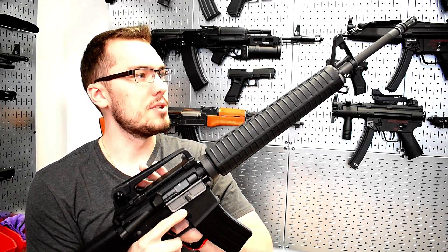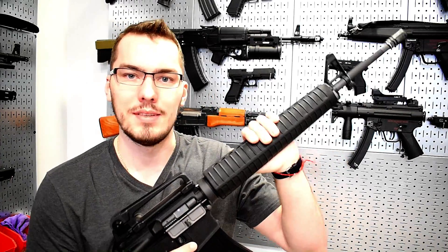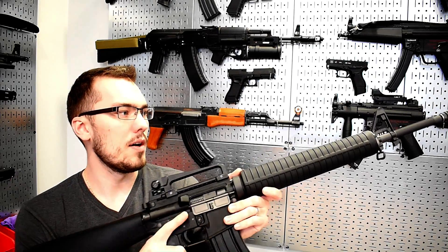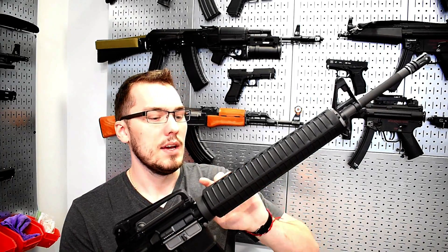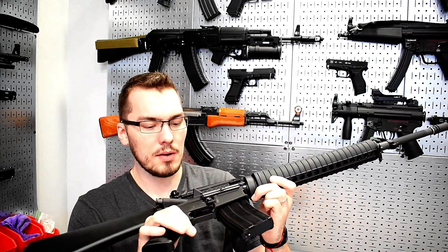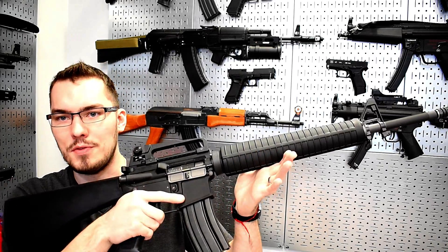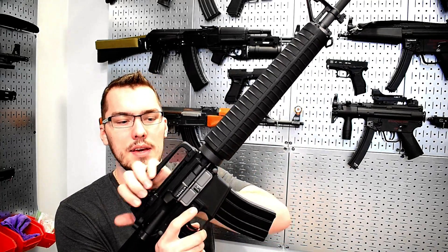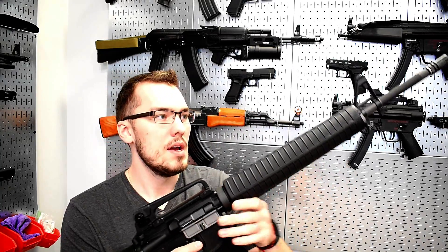I'll be doing a separate shooting demonstration for this gun — typically I do the verbal review first and then the shooting demonstration with Chrono as a separate video. Overall, this gun is outstanding — it has very serious power as far as FPS goes with .20g BBs, and I'd even recommend a heavier BB given the barrel length and the fact that it's green gas powered. There is also a CO2 magazine available for this model, offering even more personalization options. You can also swap out the rail for a more tactical one to add further attachments.